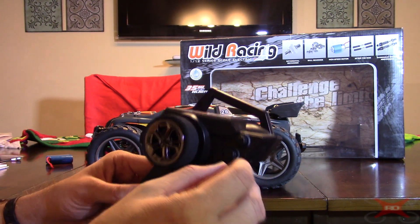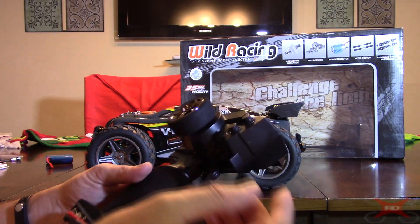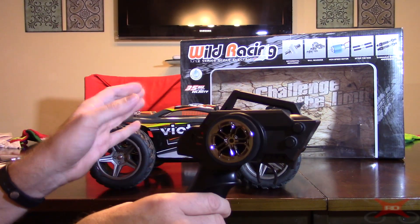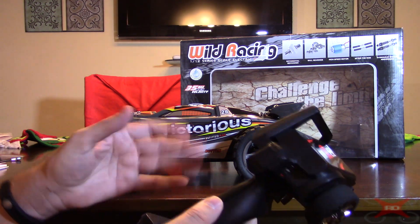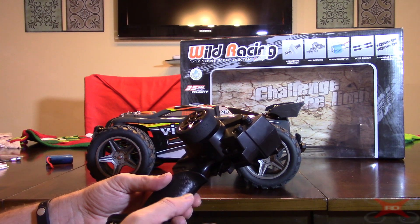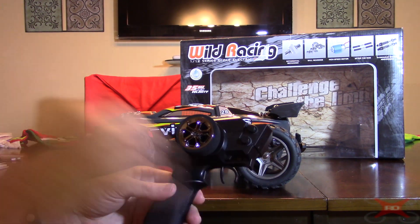I needed to do a little steering trimming when you first get it, but I didn't have to mess with the throttle. Usually you don't have to — the ESCs are usually calibrated out of the factory. But sometimes you've got to give a little bit of reverse throttle trim if it's still wanting to creep forward at idle.